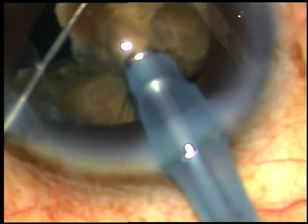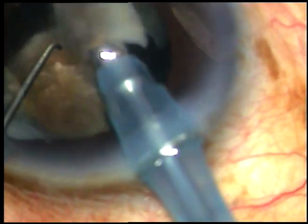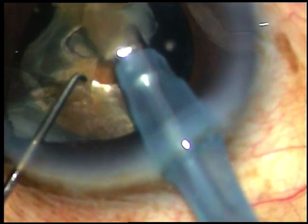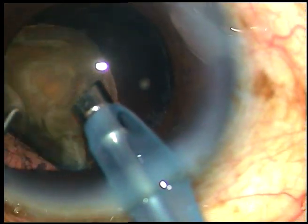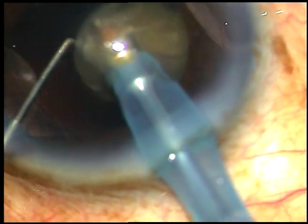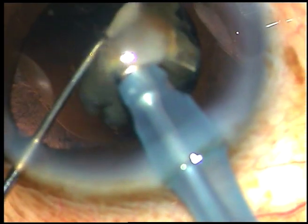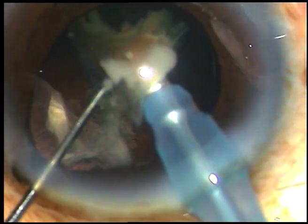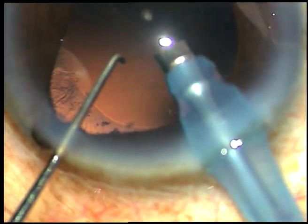These are the last two fragments. I am emulsifying the fragments and removing them. This is the last small fragment. I am keeping an eye on the posterior capsule — it is far behind. I am at the anterior capsular plane, and here is the last bit of nucleus being emulsified.